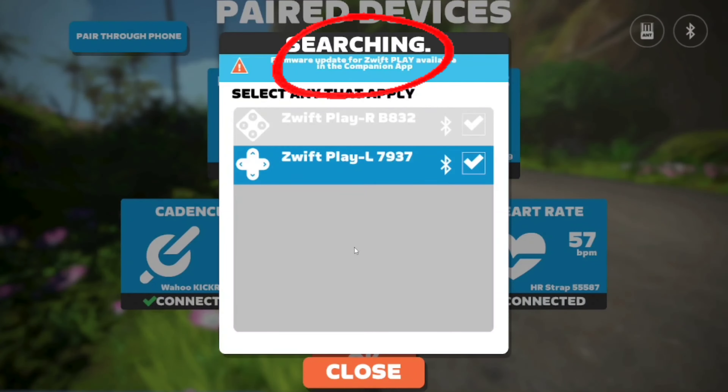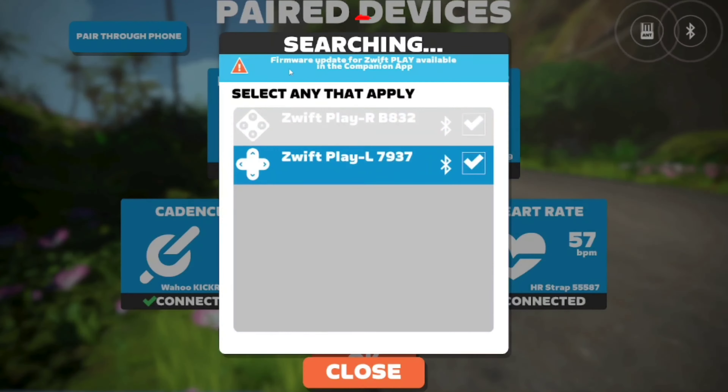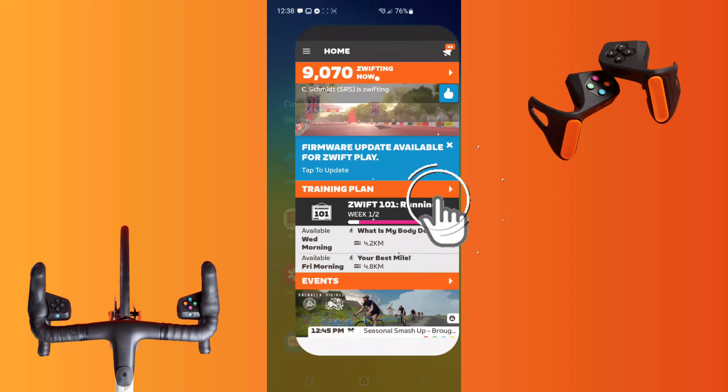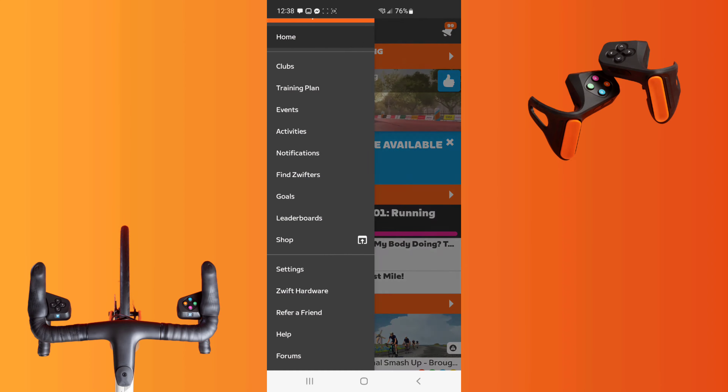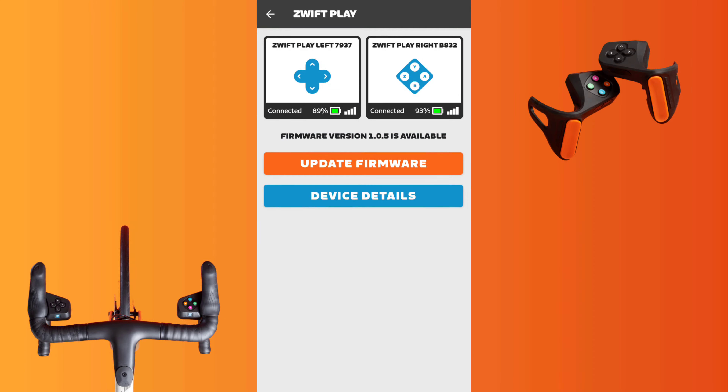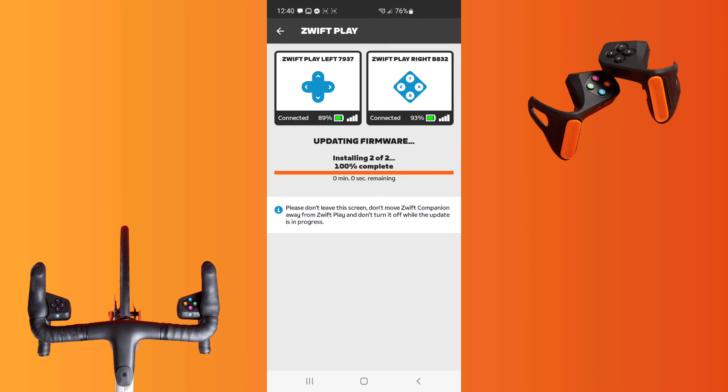My screen shows that there is an update available. If that happens, you need to quit the game, access the companion app, and select the update notification directly or open up your menu and go to Zwift hardware. There you should find your controllers and can start the update.